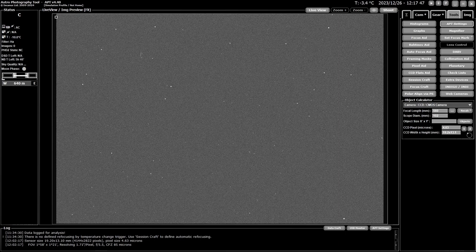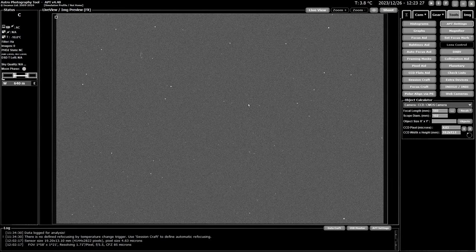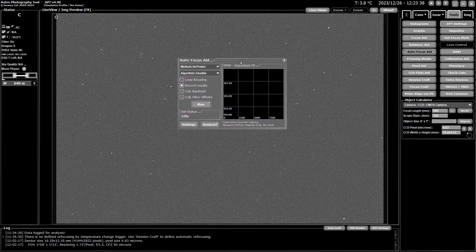That covers the prerequisites. Now we'll start up autofocus aid and look at the settings. It can be accessed either from the tools tab under autofocus aid, or with the shortcut Alt+A. The main window has a graph area on the left where your focusing steps will appear — hopefully forming a nice U shape. We'll start at the top and work our way through.